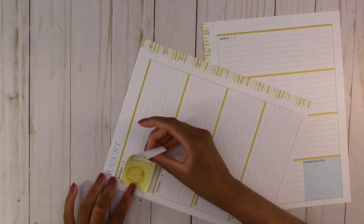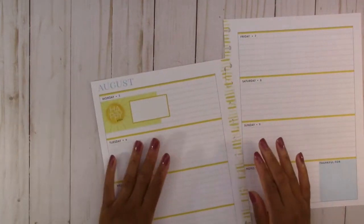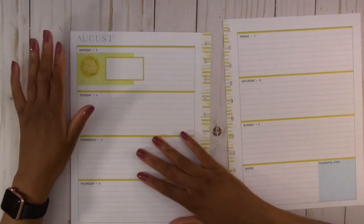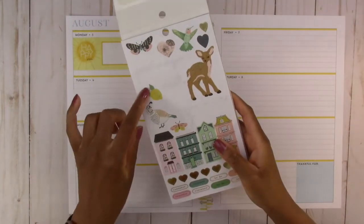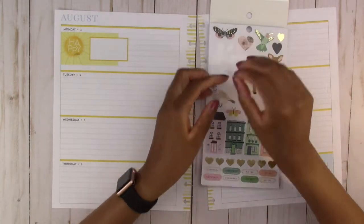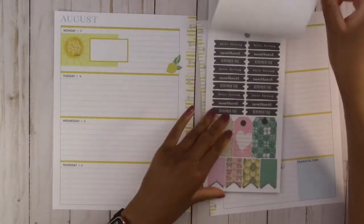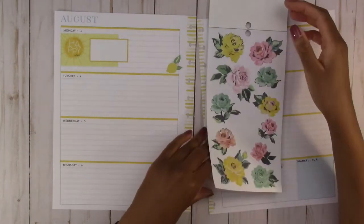Let's try to line it up along the side. So we have a little brightness here. I'm going to leave this area for now — I still want to leave room to write, especially since I'm actually using this as an academic planner. I'm going to need lots of room to write so I don't want to put too many stickers down. Actually, I kind of like this little lemon. I'll put this in the corner. Let's see what else we have in here.